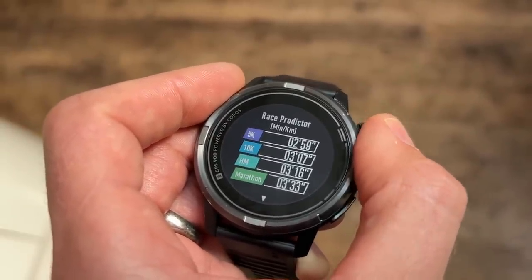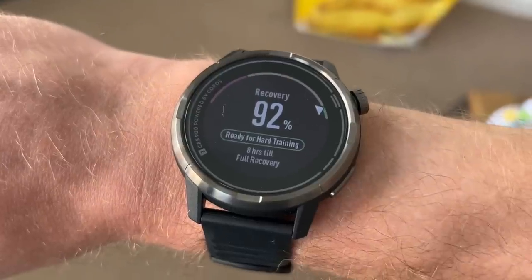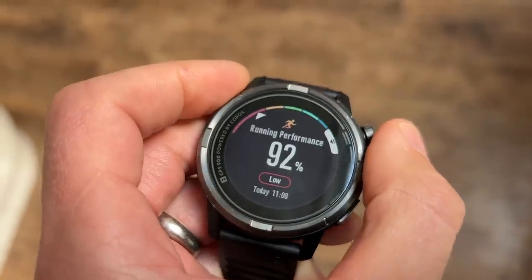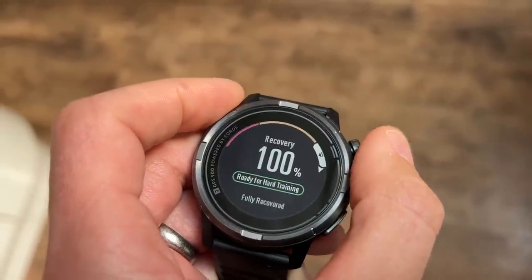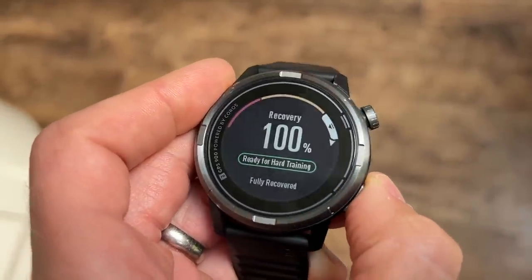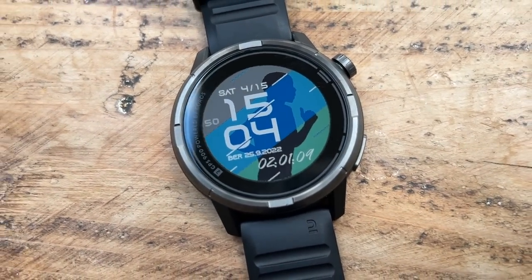The recovery timer, I think, is very optimistic. Finishing hard workouts with a chest strap on, so it was getting accurate information, it was telling me I'd be ready for hard training in four hours. Take that with a pinch of salt — don't dash out after a hard workout just because your watch says you're recovered. Overall, the training analysis on the watch is really quite good, especially at this price point. I really like that you can glance at the key stuff on the watch with colour-coded sections — things like your overall balance of hard, easy, and medium training — all pretty clear and easily accessed on the watch.